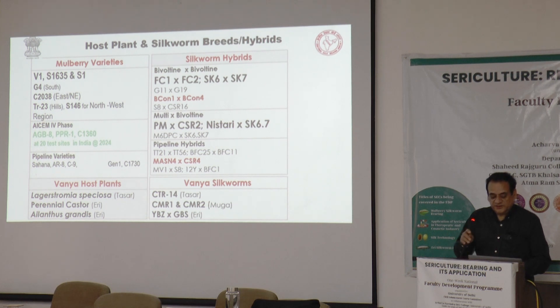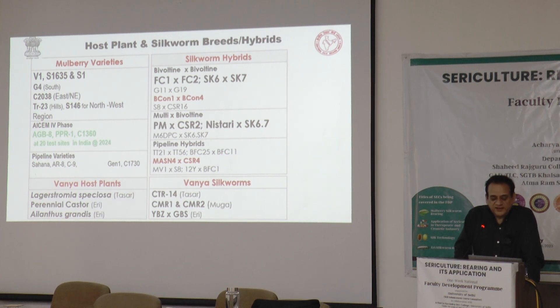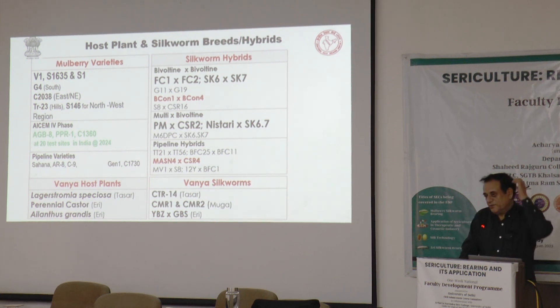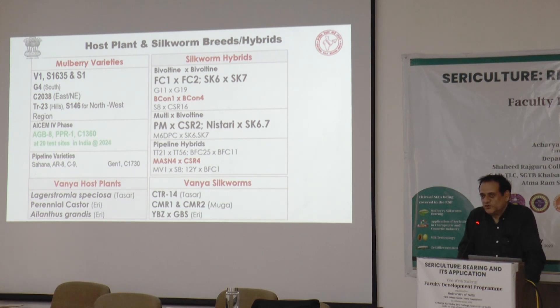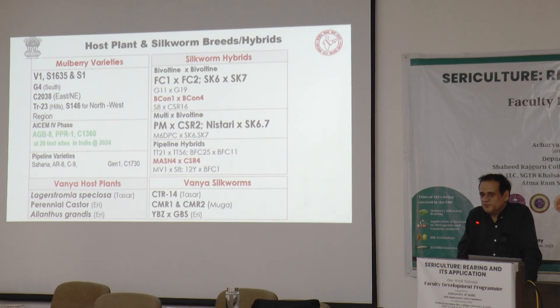These are the host plant and silk worm hybrids and breeds recommended by the R&D Institutes of Central Silk Board for different regions: V1, S1635, G4, C2038, TR23, and S1/S146 for different regions. In North and North-Western India, S146 is recommended; for hilly areas, TR23 and TR10 are also good. In eastern and north-eastern regions, C2038 is doing well, developed by the Berhampore Institute. Central Silk Board has three primary R&D institutes: one at Mysore, one at Berhampore in Murshidabad (West Bengal), and one at Pampur in Kashmir near Srinagar.